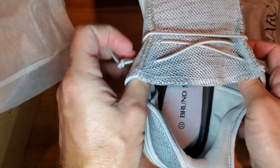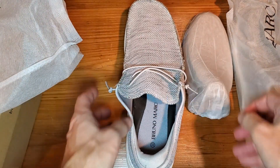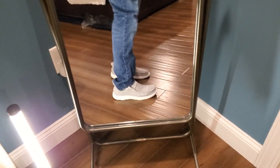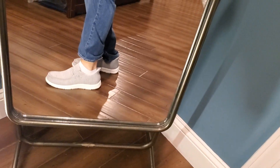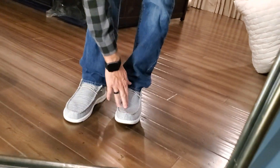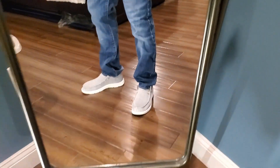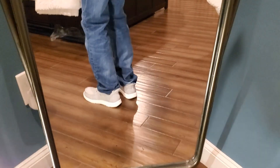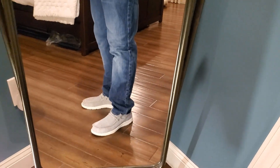So we're going to try them on and show you how they fit. These things are super comfortable — showing you in jeans, I'm wearing a pair of white socks underneath and there's plenty of space. One thing to consider is the heel back here kind of sticks out, so I'll give you a close up on that and we'll talk about it a little bit further.